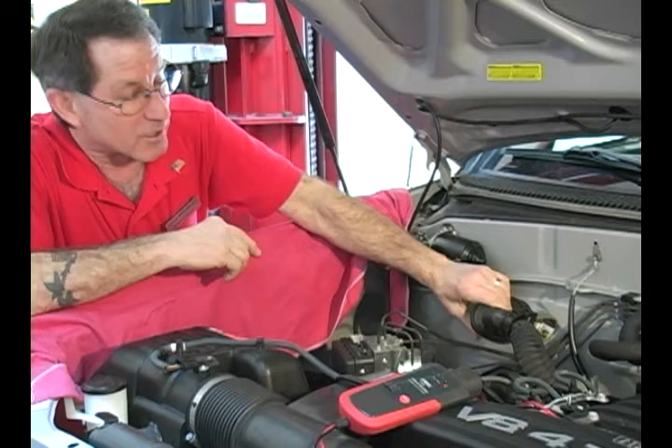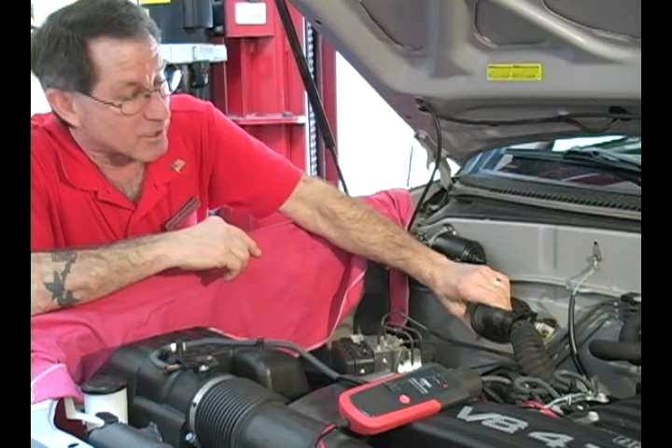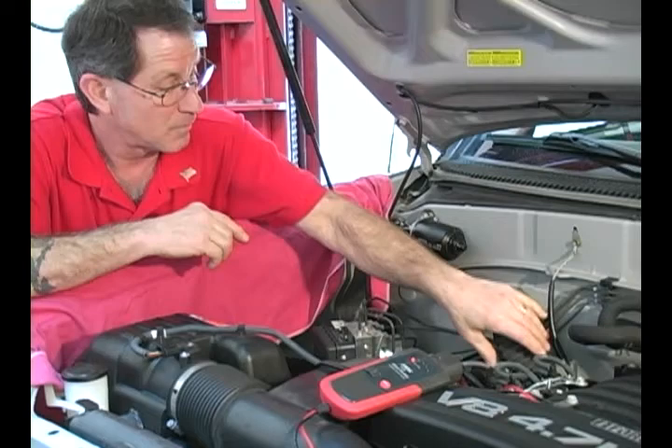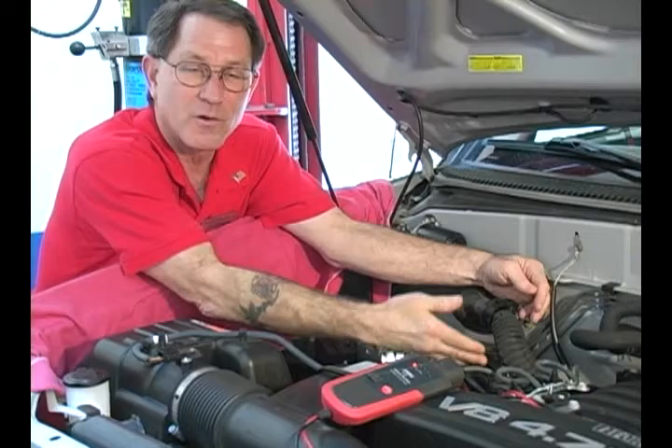What I'll do now is wiggle the engine harness, tug on it, manipulate it, and when I've found that problem, I'll go back and do it again to make sure. At this point, we know all I have to focus on is this section of the harness — not the whole thing — to find the problem.